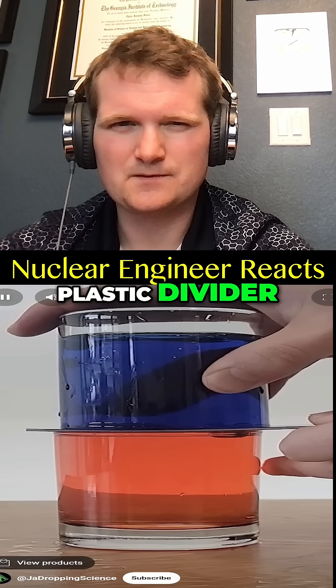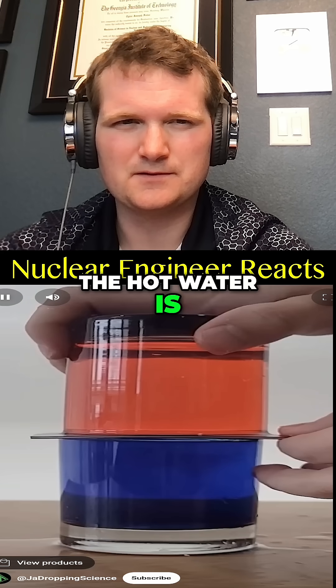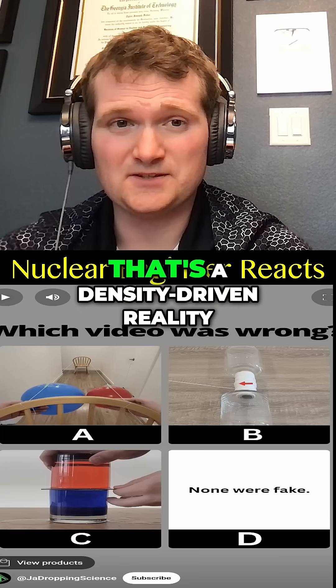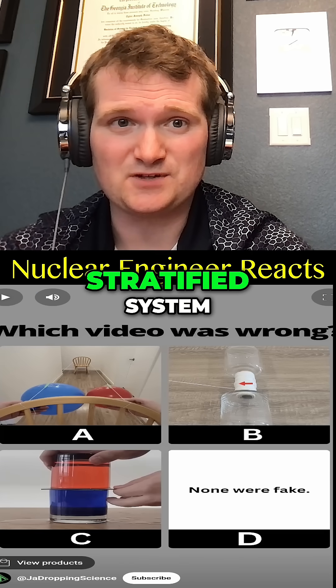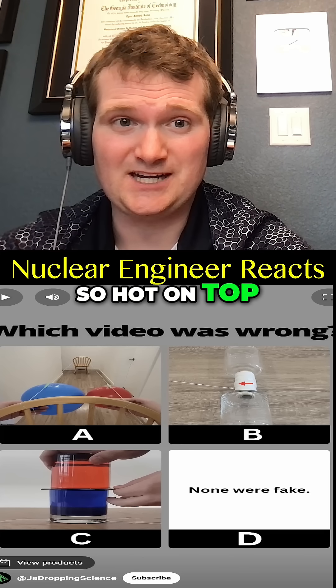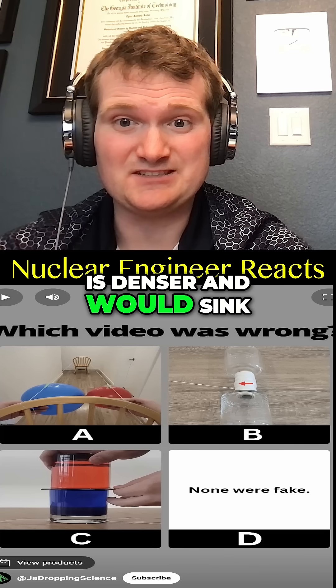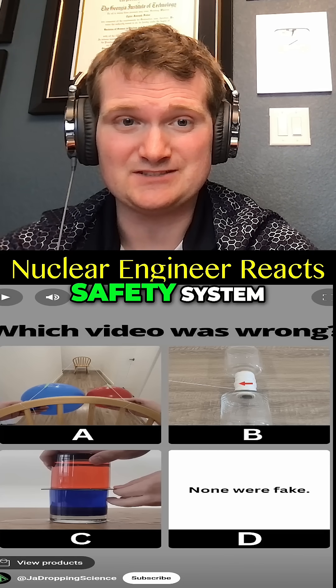Water is on top and I remove the plastic divider. The colors will mix almost instantly and make a single color. When the hot water is on top, though, they won't mix very well and you will still see two distinct colors. That's a density-driven reality check for a thermally stratified system. Hot on top is already stable because the cold water is denser and would sink — kind of like watching natural circulation in a passive nuclear safety system.